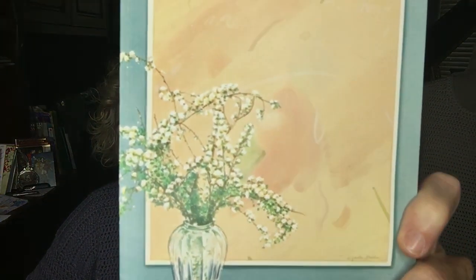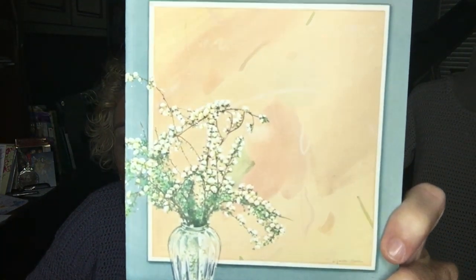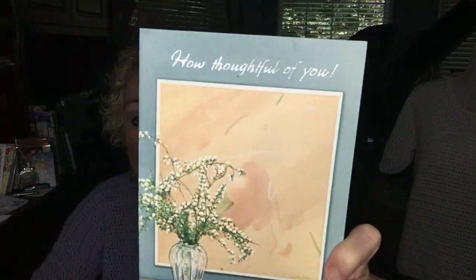I received a happy mail yesterday from Stephanie from Virginia — thank you so much. What a beautiful card and lovely note inside. You are very, very sweet.